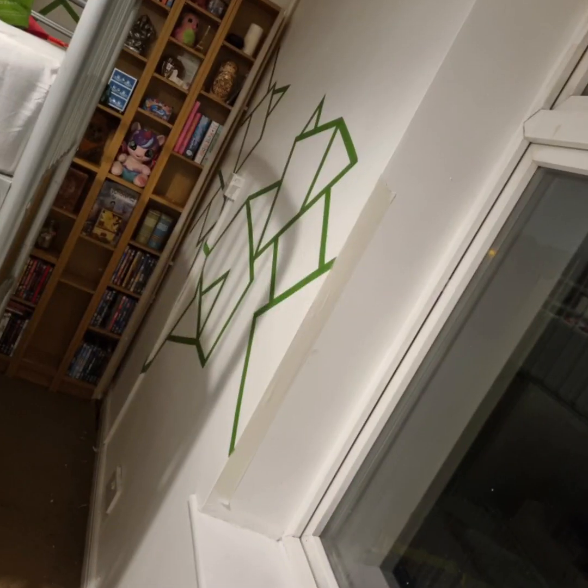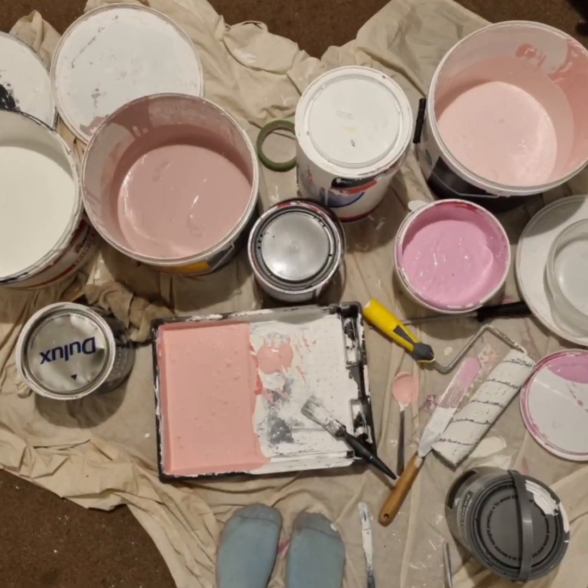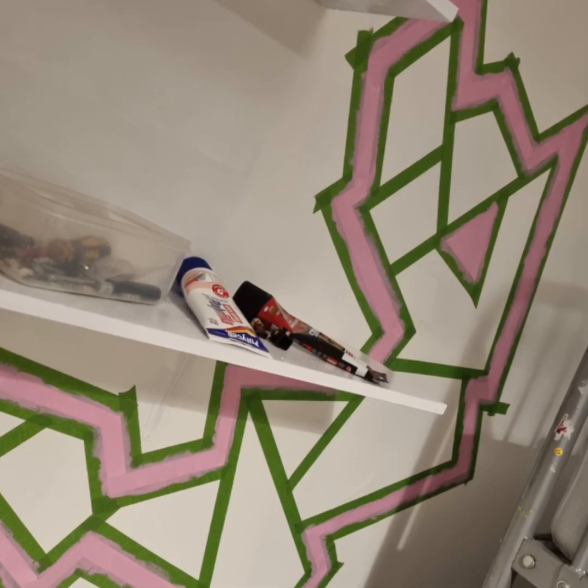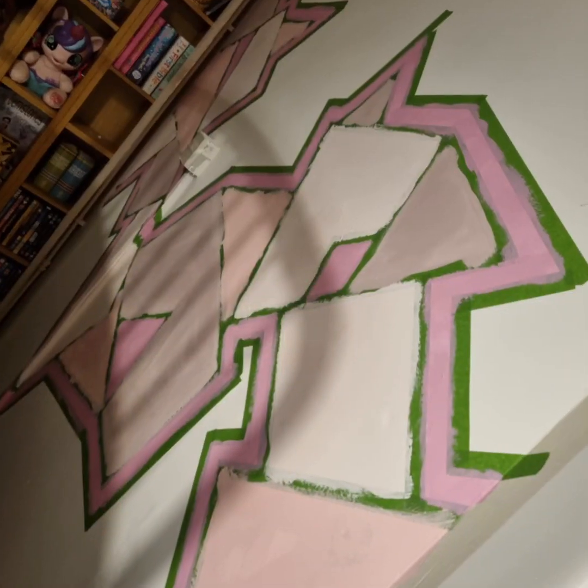This is Operation Decorate Luna's Bedroom! Her walls were originally deep purple so we covered them all in white first. Then we started to apply the frog tape in different patterns and then we filled them in with pink.